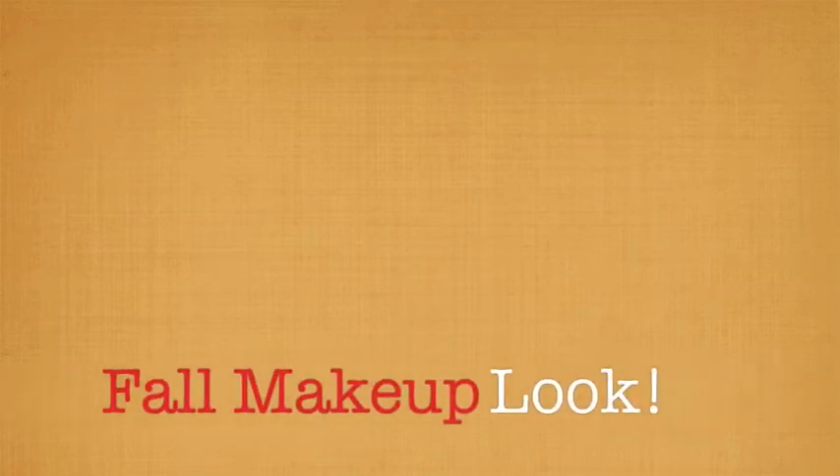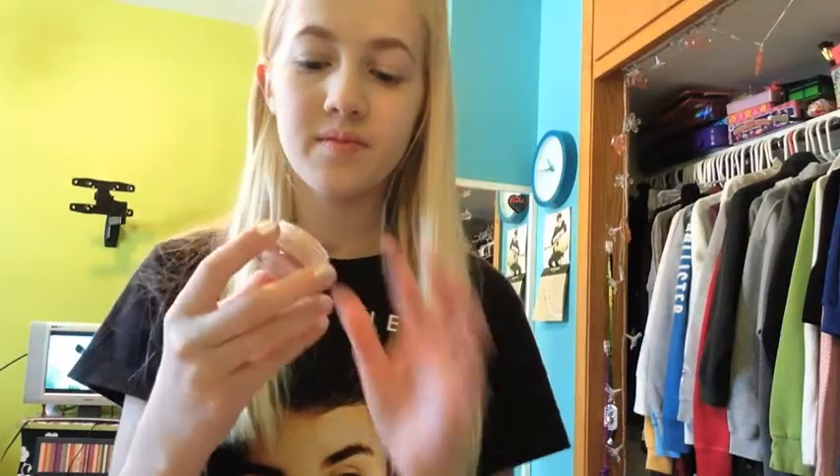Hey everybody, it's BeautyLove401 and I will be doing a fall makeup look. First I'm going to start off with some MAC primer. It's shimmery and it's kind of goldish.